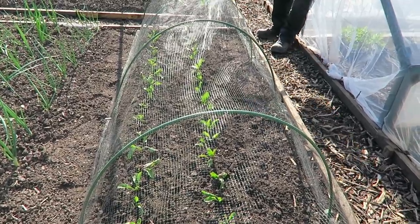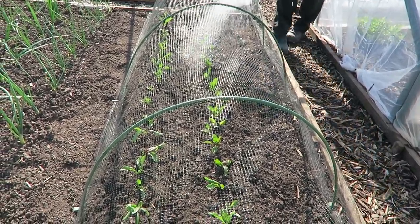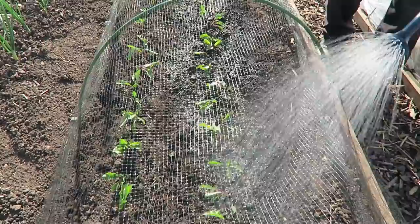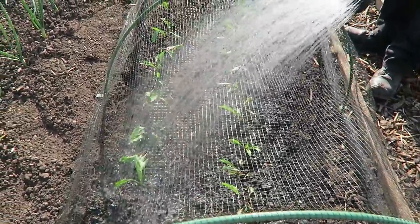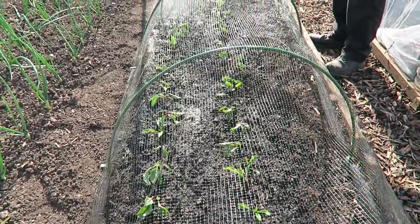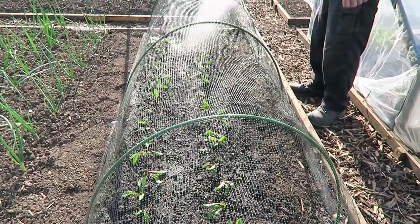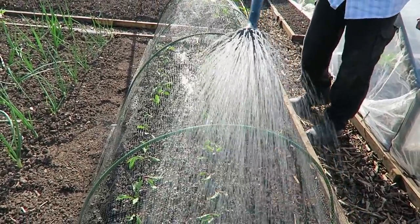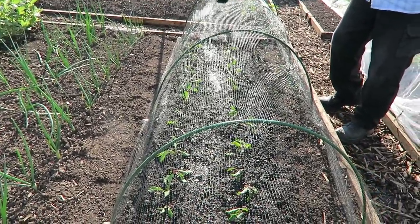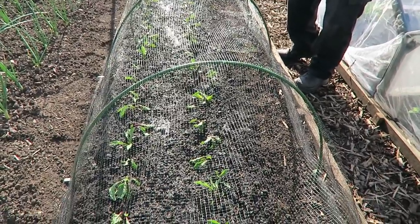That's the beetroot nice and safe under the net. Now just give them a drink and let them settle for the day. That's it — a nice big watering can. That'll be it for today and we'll see you tomorrow when we pull the rhubarb.